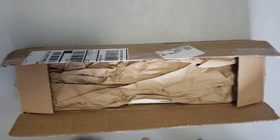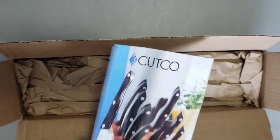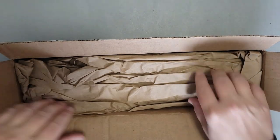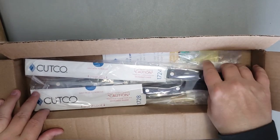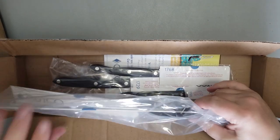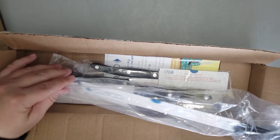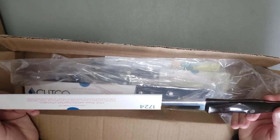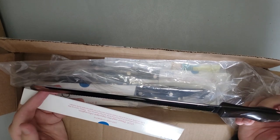This is the box Cutco sent me back after I sent them five knives that have been in heavy use since about 1995. Here you can see there are two knives — one being a large chef's knife and the other a large slicer. These two knives they sent back are brand new. I didn't think there was too much wrong with the slicer; the chef's knife I sent them did have a chip in it, and they sent me back two brand new replacement knives.